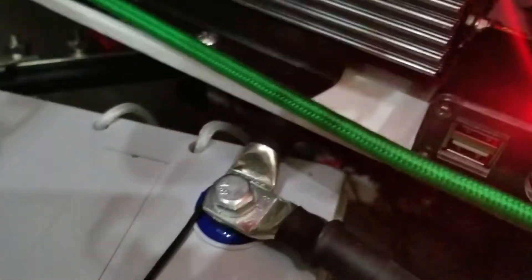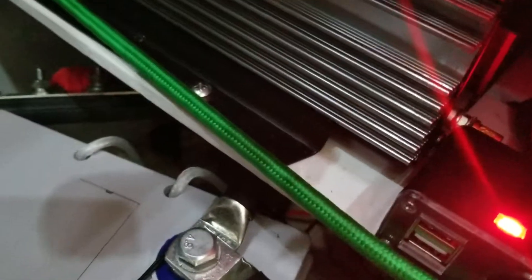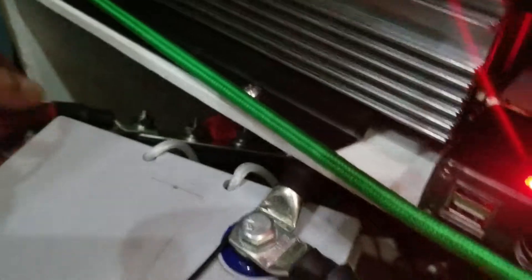I'll show you guys this in a little bit. Got a bus bar right here for that one, and for the charger — everything's separate, which is really nice. I tried a single bus bar and it didn't really work that great, but this is going to be great.